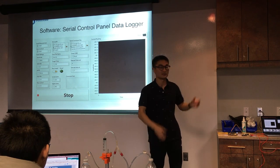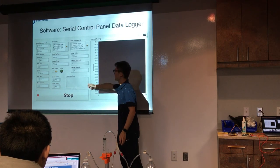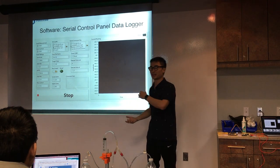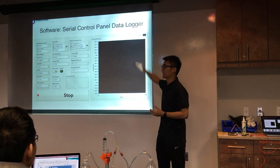The servo motor will turn accordingly based on those commands. There is also a lower limit and upper limit — I convert the deformation to microstrain — and if the deformation is too large, the system will automatically shut down everything.